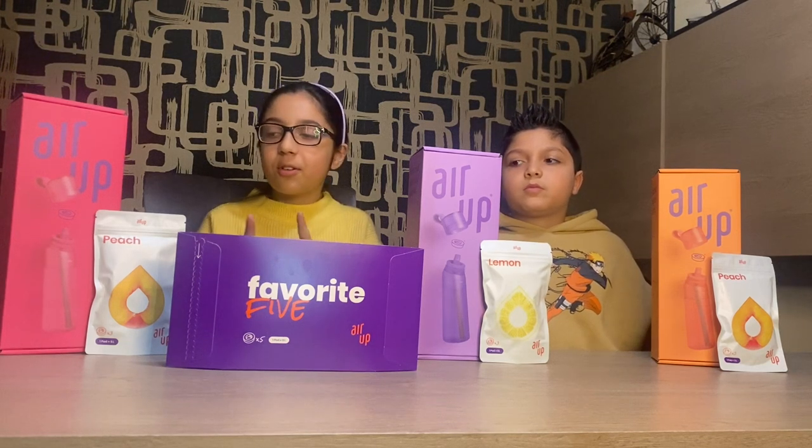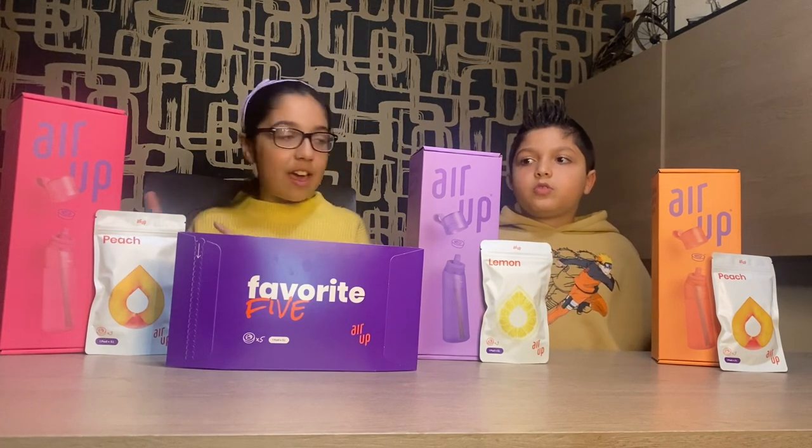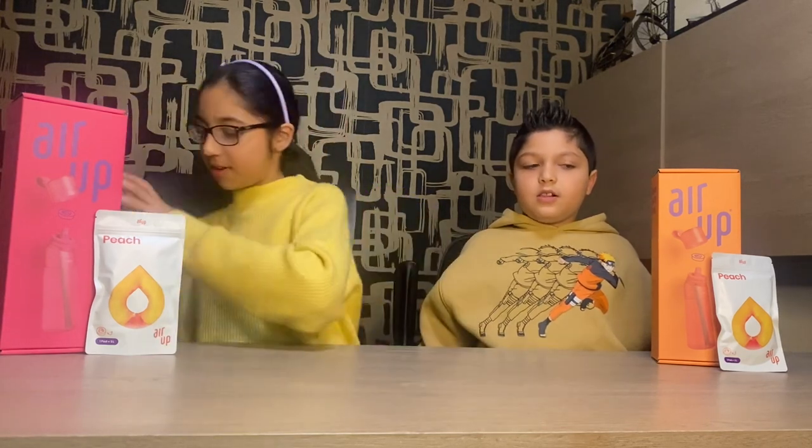So currently we're only going to be opening the pink one and the orange one, so let's put this away. And we're going to be opening the favourite five at the end, so we'll put this to the side as well. So let's get started.